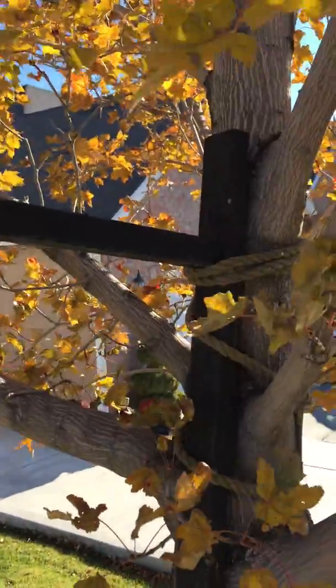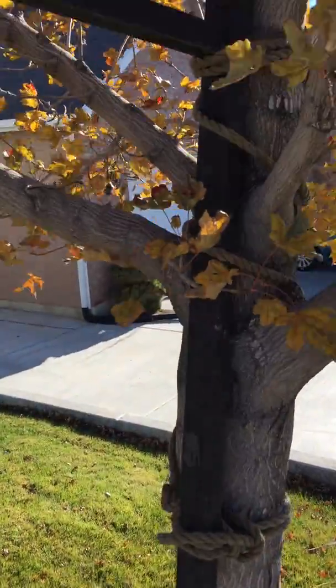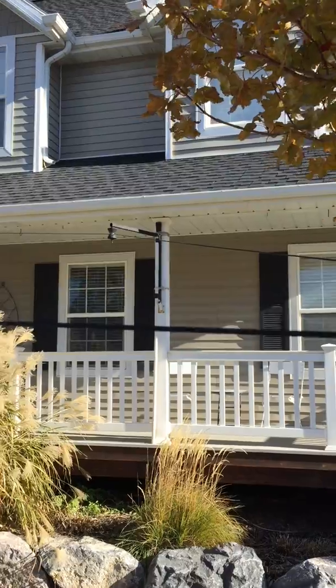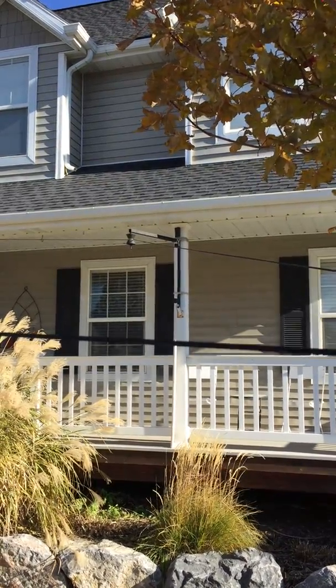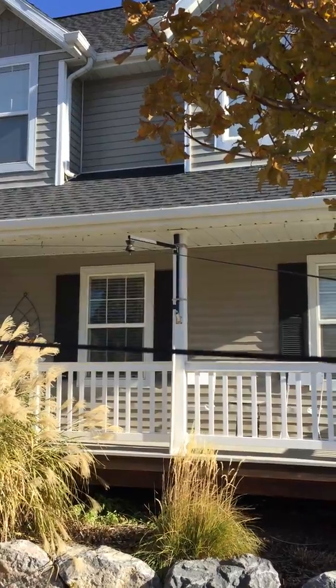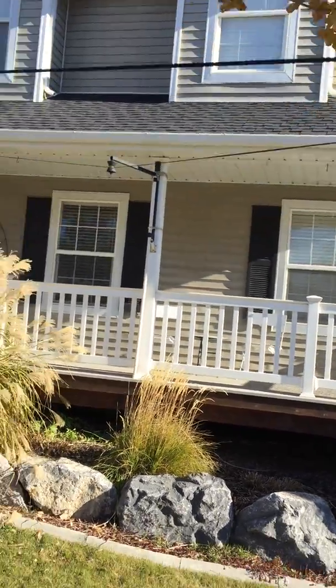This just goes back to a brace, and we actually just tie that brace to a tree. So it's a welded piece of metal, and then up against the house there's another one just like it with that bolt pulley, and we just tie it with a rope to the post on the porch. It's been working well.